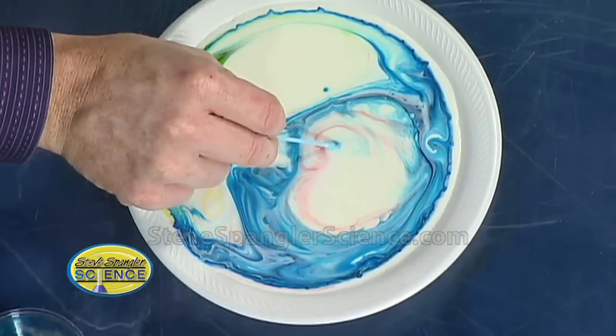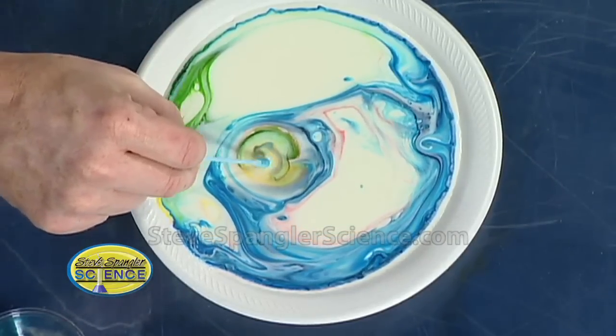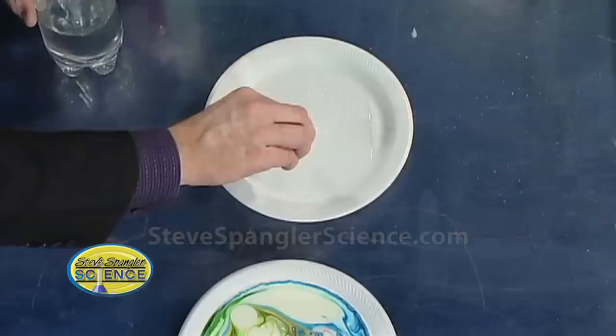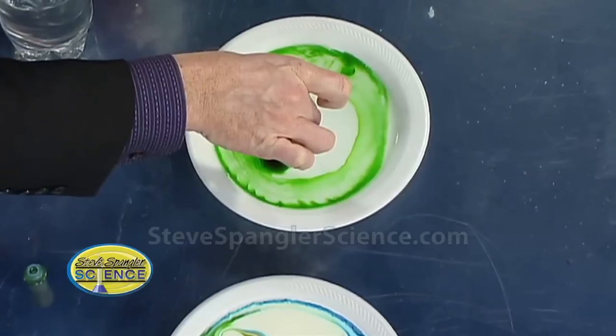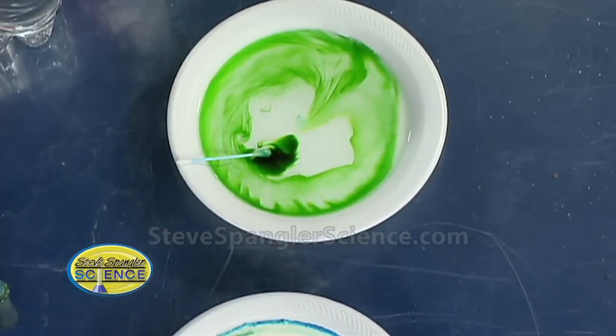So the soap is the catalyst for all of this. With milk, the first question I'd ask is whether this only works with milk. If I was doing this as a science fair project, I might try something else — like water. When we do this with water, you'll see that absolutely nothing happens at all. If I put some food coloring in the water and then put the swab in, it doesn't move around — it moves out of the way initially, but then it doesn't move like you see with the other ones. So the secret is the fat in the milk. And the soap.